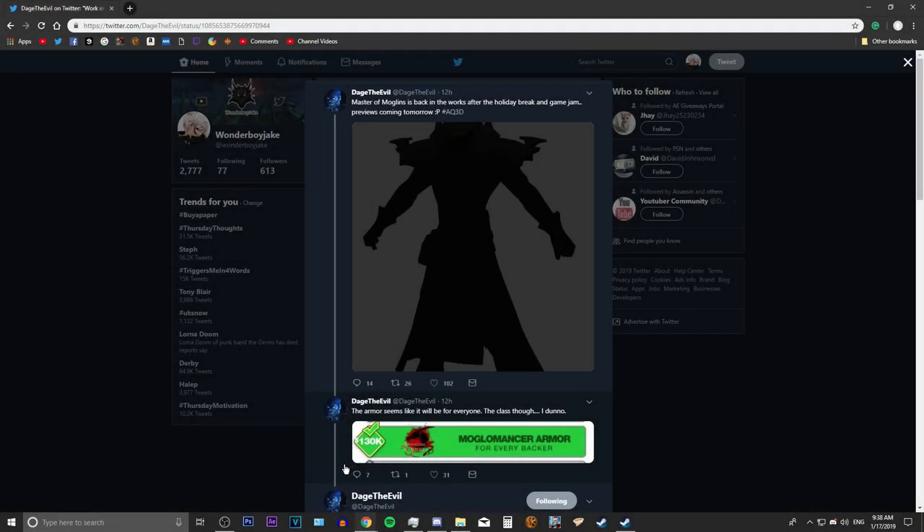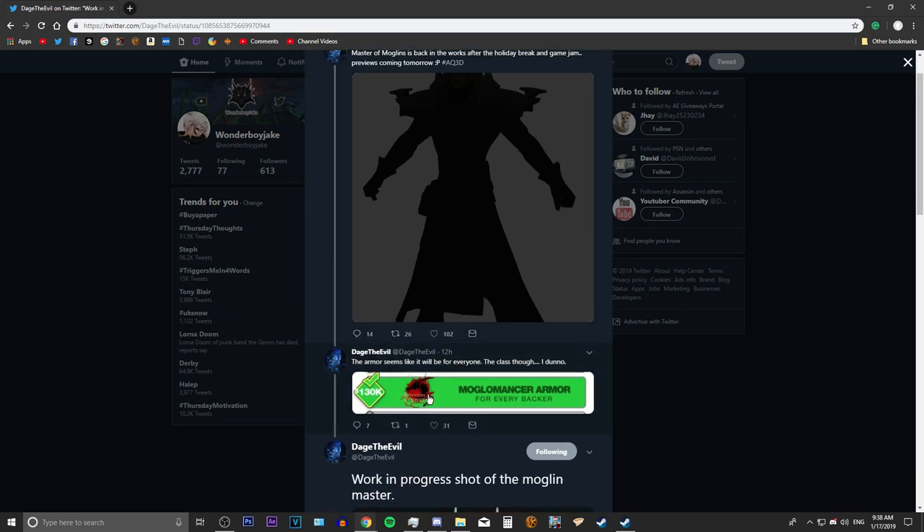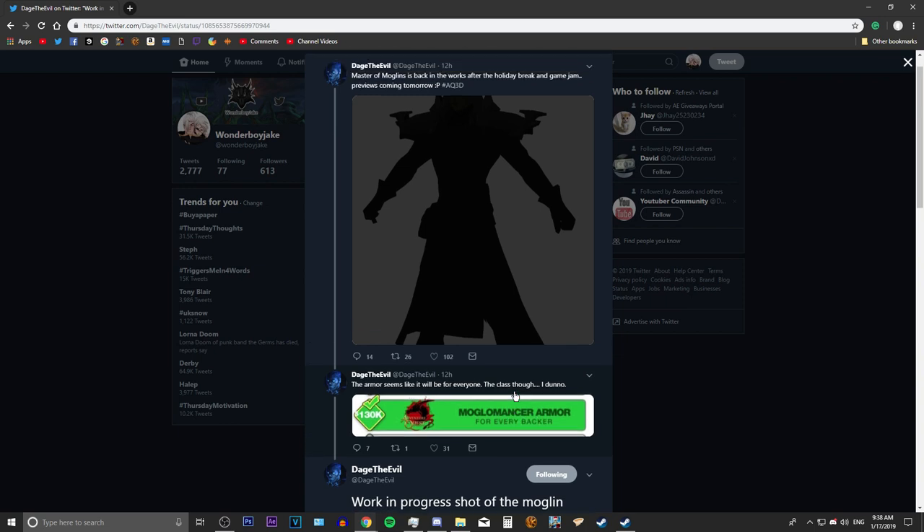How's it going everyone, welcome back to another video. Today we're taking a look at this from Dej. This is the Monglin Master armor set. If you don't know anything about this, it's basically from the Kickstarter for the Monglin plushies — one of the goals was a Monglin Master armor.